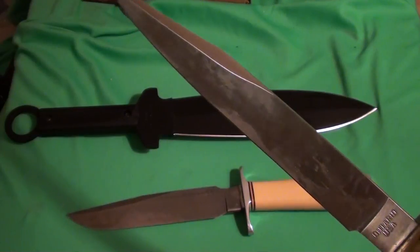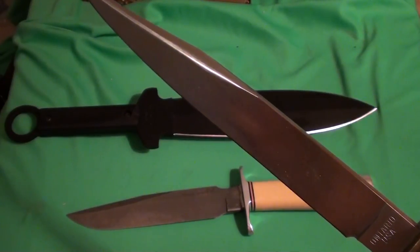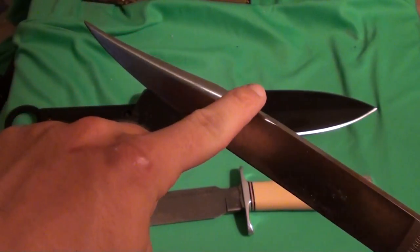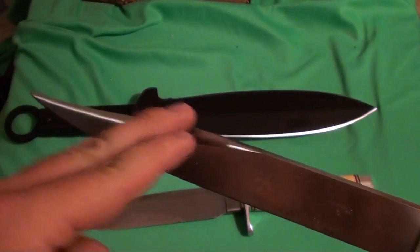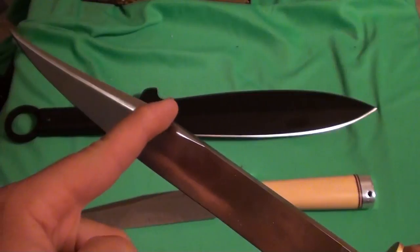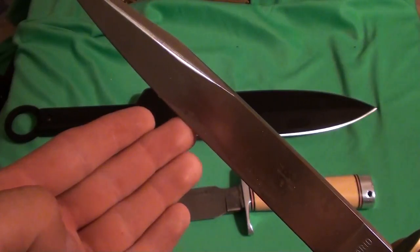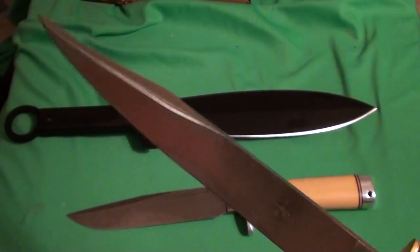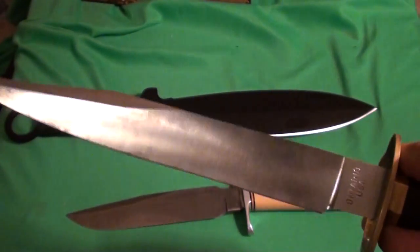This is a single-edge knife as far as everybody's concerned — it's described as such, just like how a messer or a langes messer is a single-edge sword. But a lot of them have a clip that's sharpened — similar to big Bowie knives but from the medieval time period — and that's where you get your long edge and short edge terminology. So you have primary edge and secondary edge, true edge and false edge, long edge and short edge — all pretty much saying the same thing. That covers the false edge.